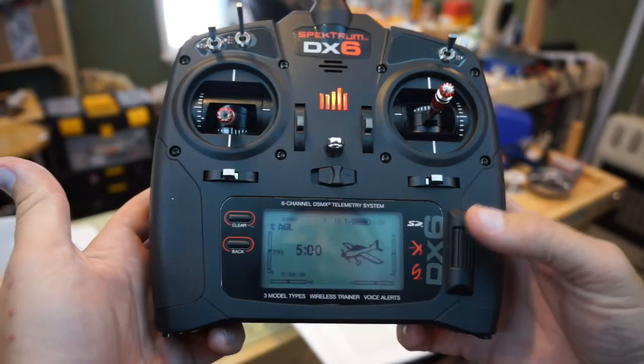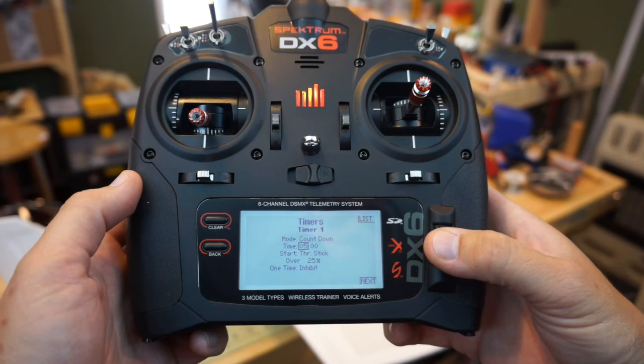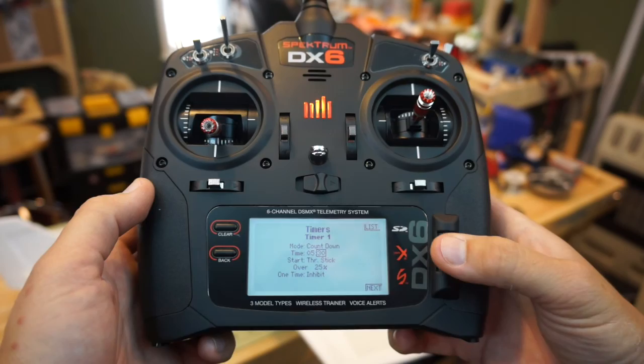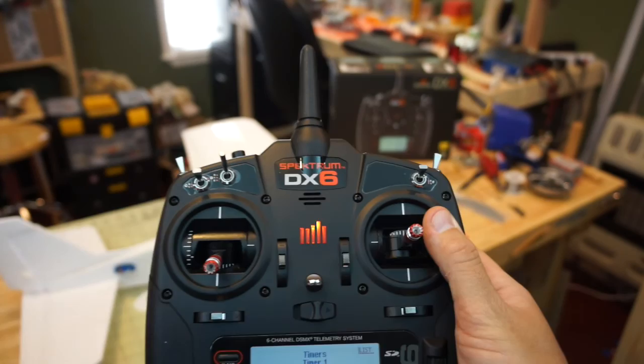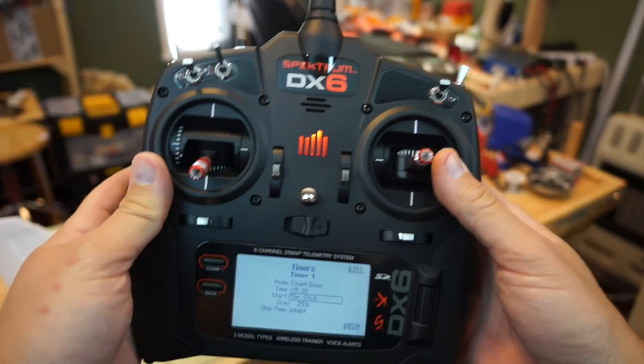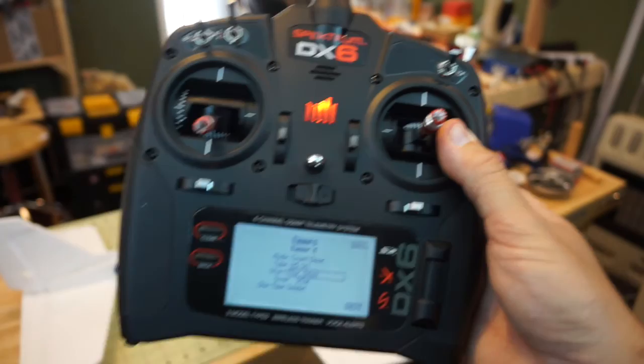We depress the scroll wheel, go to Timer, select it, and our first timer is a countdown from five minutes. We change that to five and a half minutes, with the start on the throttle stick. That's a great step up from the old DX6i — on the old radio the timer was set on a trainer switch, but with this new protocol it defaults to a mix with your throttle, so even if you forget to start the timer it's already going.